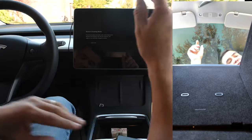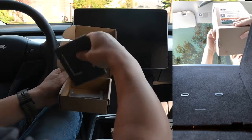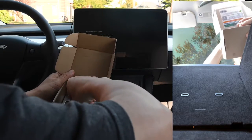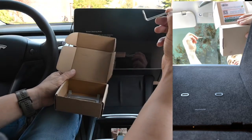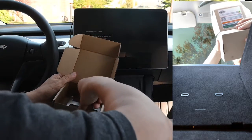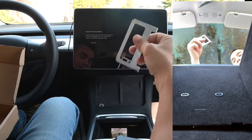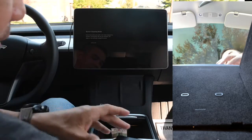Let's see what else is in the box. We also have a couple of tools: a screwdriver, which we'll use, and this tool that we will use to pry open the center console — that sounds much worse than it really is.